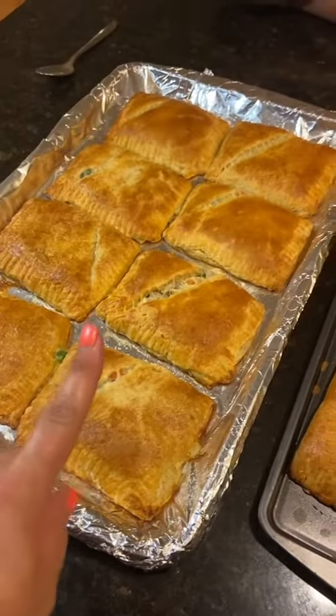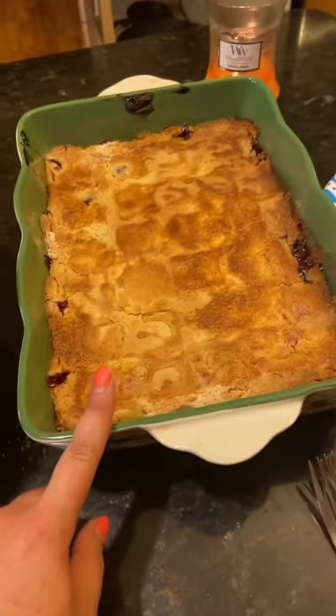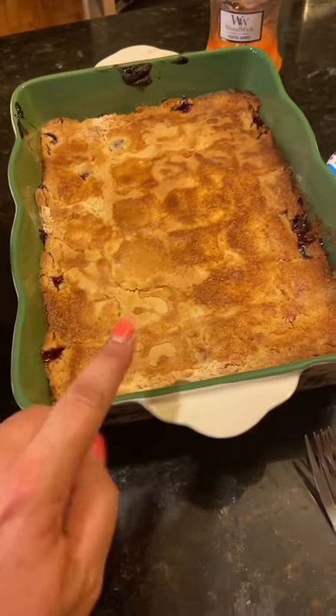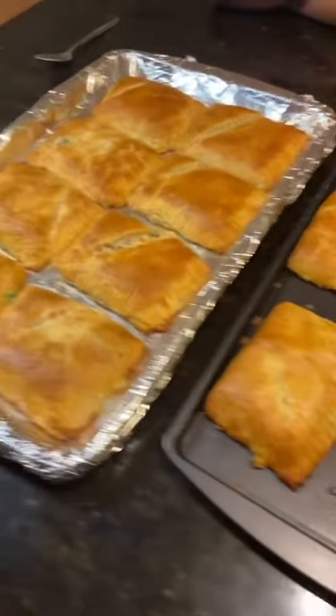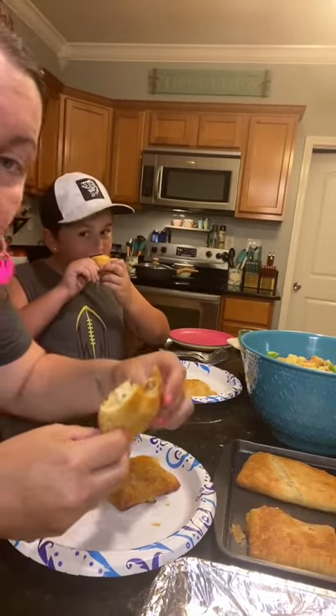Let me show you what we're serving it with. I'm serving the pot pie pockets with a Caesar salad and a dump cake cobbler, which I have this recipe posted over on my Instagram. Okay, give us a minute — me and Bubba are gonna do a taste test. Here we go. Oh, that is good.